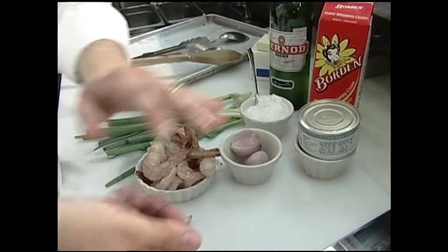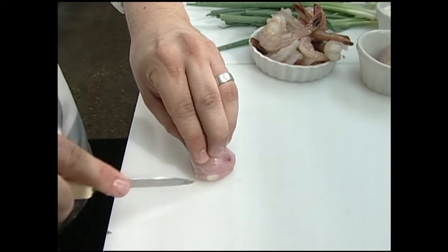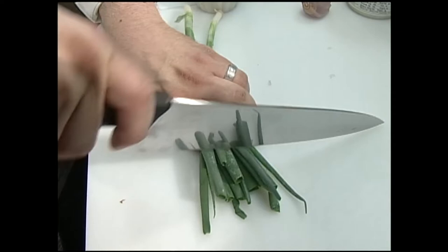The green peppercorns are very soft — you can smush them. They have a really intense, intense flavor. A very unique thing about this dish is a liqueur called Pernod. It is an anise-flavored or licorice-flavored liqueur that really makes this dish unique.